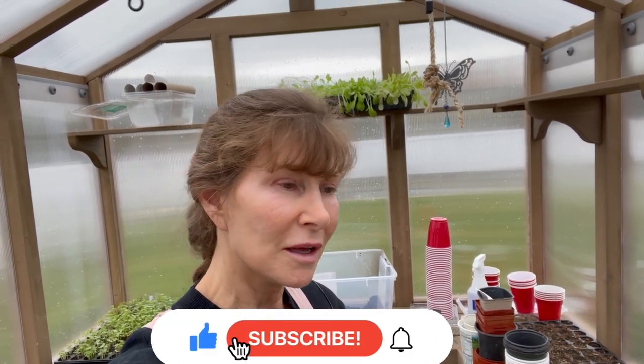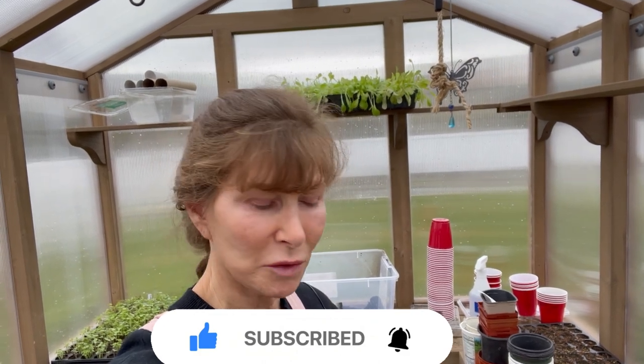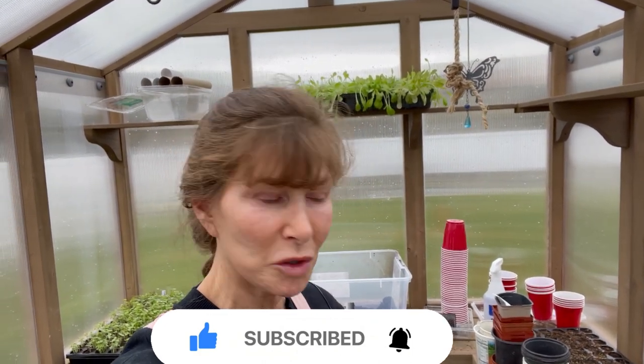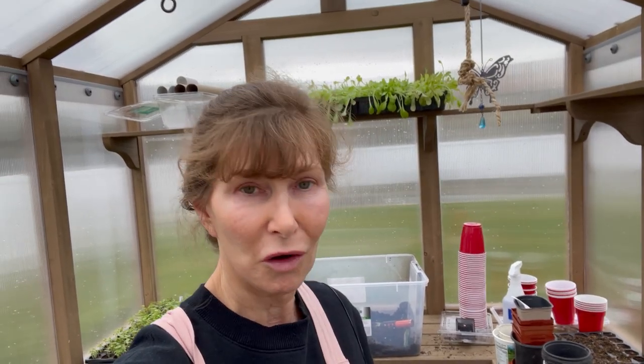If you enjoy this type of content please subscribe to our channel, give this a like, spam us with some hearts, make some comments, and interact with us — we always love hearing from you guys. I'm going to turn the camera around and show you a few of the things that I'm growing successfully and a few of the things that don't look so good at all.